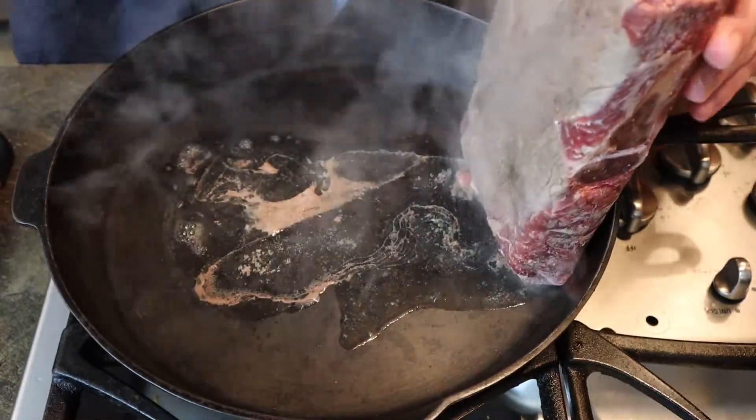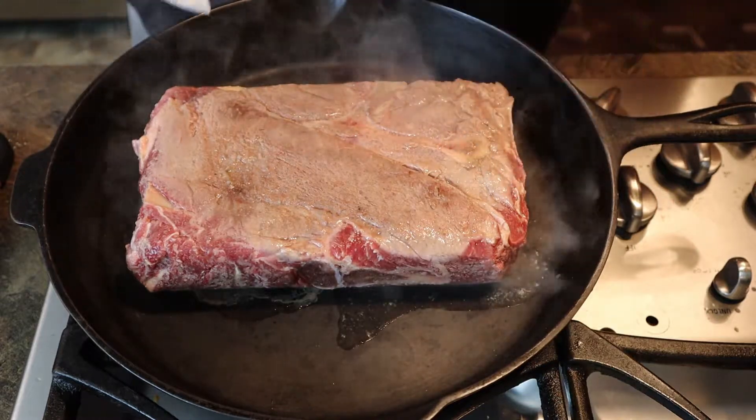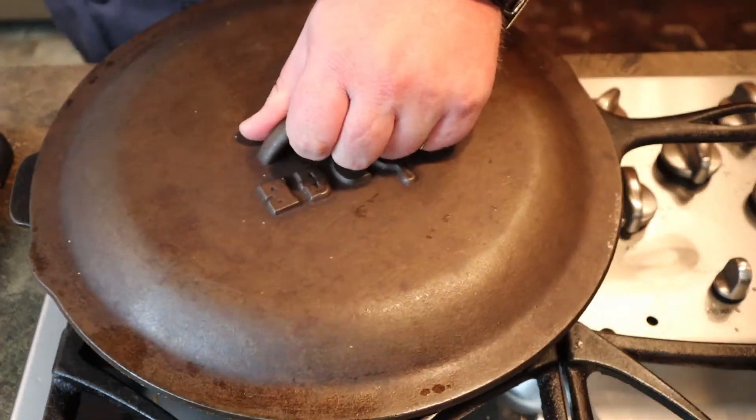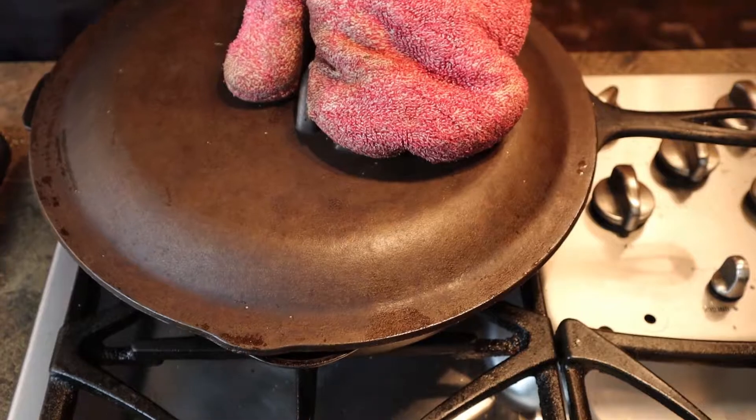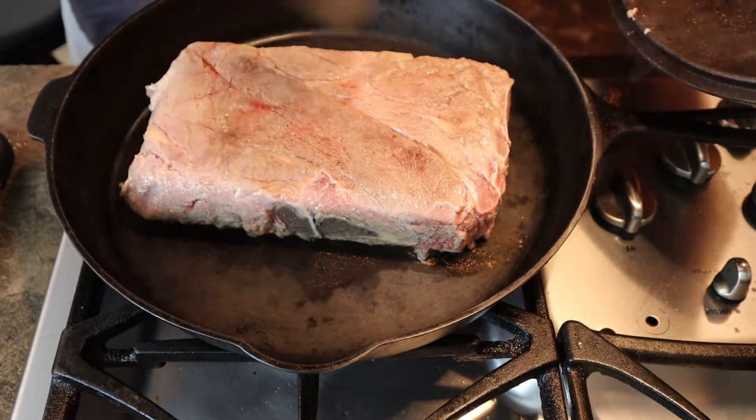Take this big hunk of meat and flip it over. It doesn't have to completely brown — just so that it's starting to cook. Two or three minutes per side. It's nice and soft, ready to go, and easy to cut.